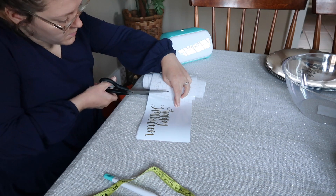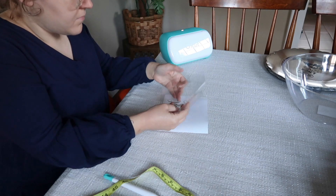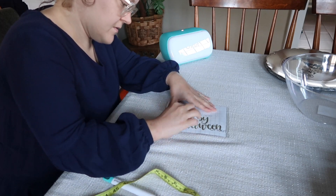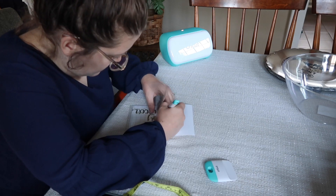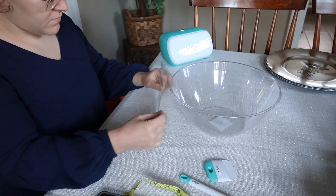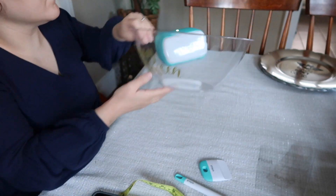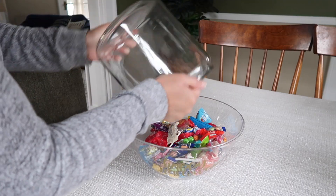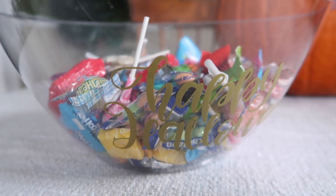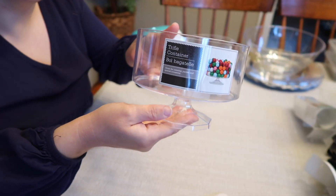Once I cut out the words, I peeled off the vinyl around the letters and then used transfer paper to make the project a lot easier. So many of you had been suggesting using transfer paper and I'm so happy you did. It keeps your letters all together in one spot and makes the process of transferring them onto the item so much easier. I'm just so happy with how this project turned out — I love this festive Halloween bowl and I can't wait to keep candy in it.